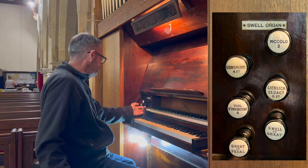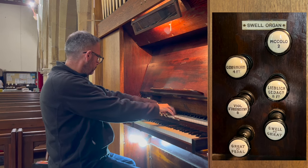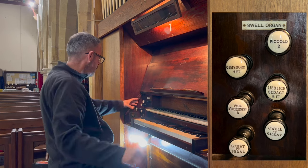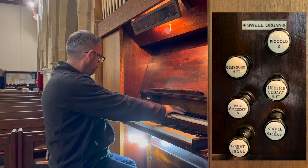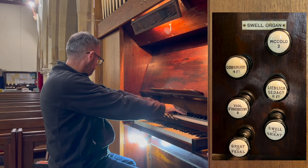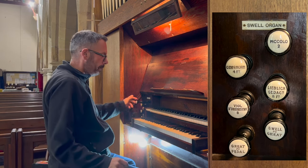We have an eight-foot lieblich gedact, a four-foot gems horn, and just to brighten everything up we have a two-foot piccolo.